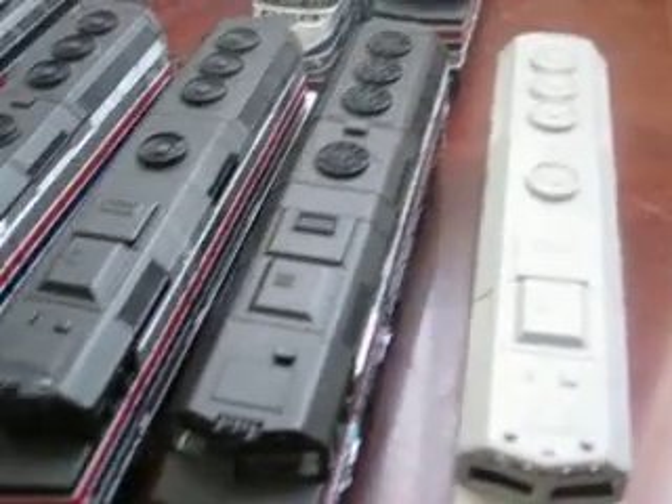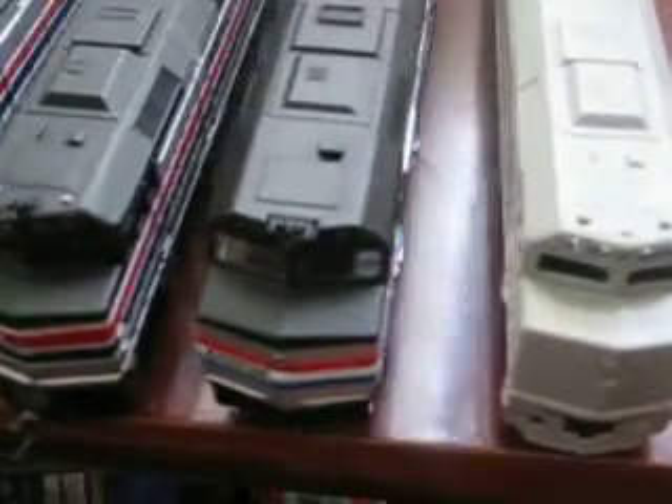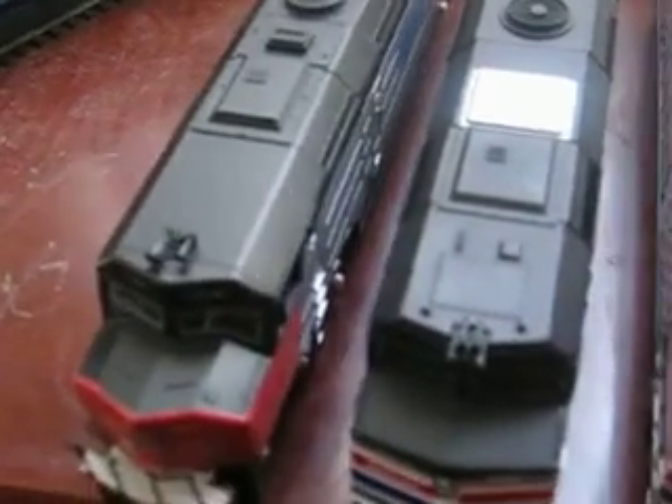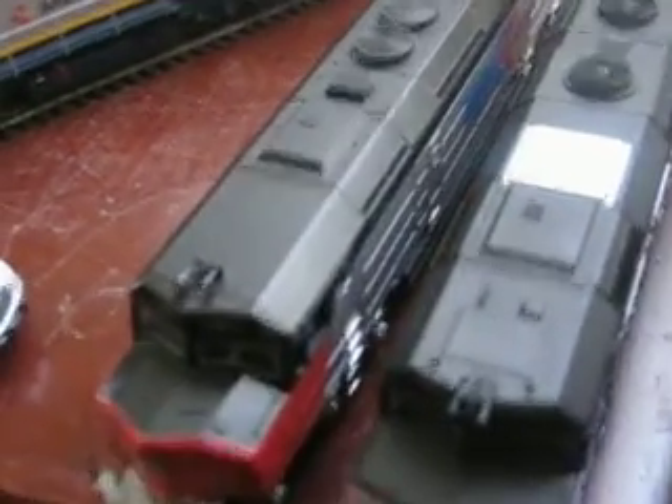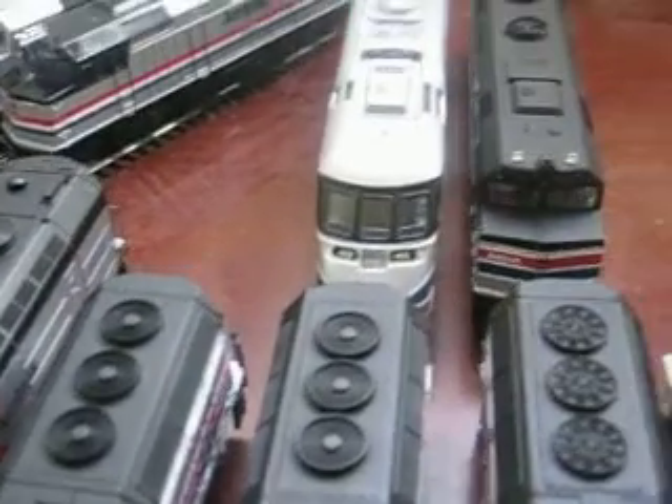Welcome to the Los Altos repair facility. Here are a couple of trains that will be reporting here, either being converted, re-overhauled, or strictly repainted. Coming out of the F-40s here is an SDP F-40 that's going to be converted to become an F-40, as they did in real life with their traction motors and everything.